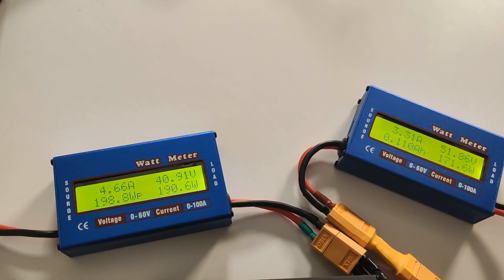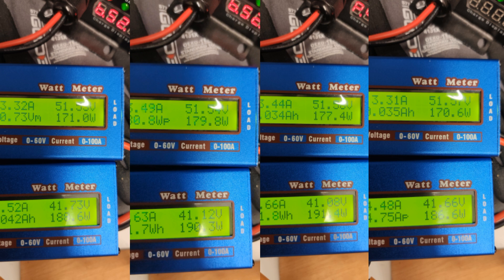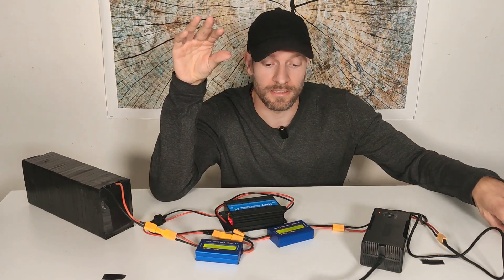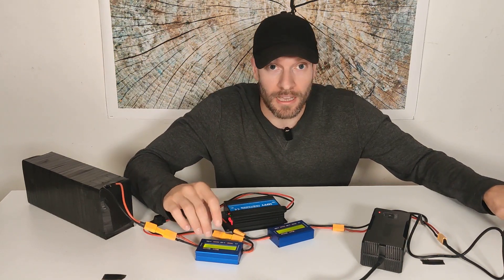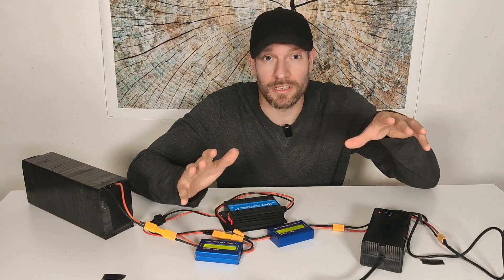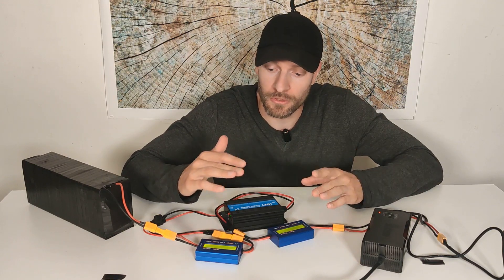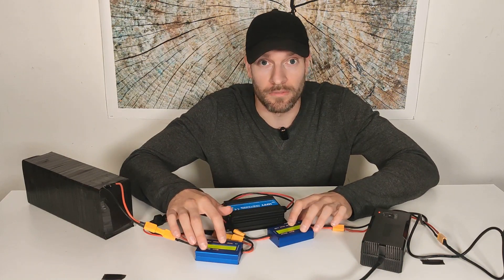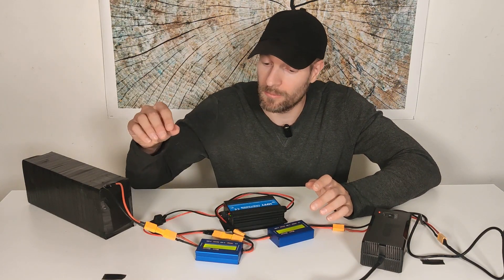I'm going to take a couple of screenshots, do some calculations, and see what the result is. I took a couple of screenshots and calculated the average efficiency rate by taking the output voltage divided by the input voltage to get a percentage. I would say around 92–93% is the average conversion rate, which is better than I thought. It's rated at 95%, and I think the two watt meters and cable losses account for the difference, so it's actually pretty close to 95%.